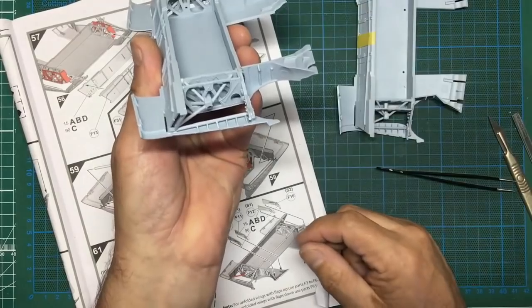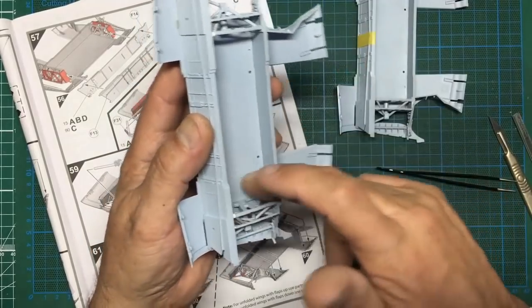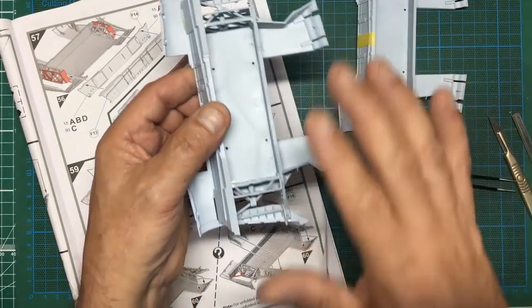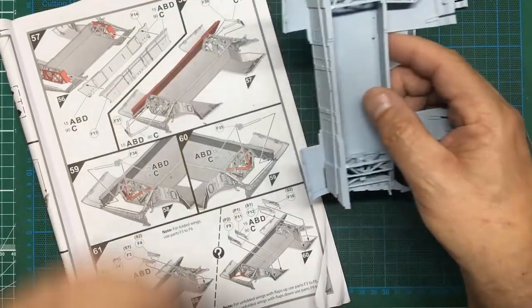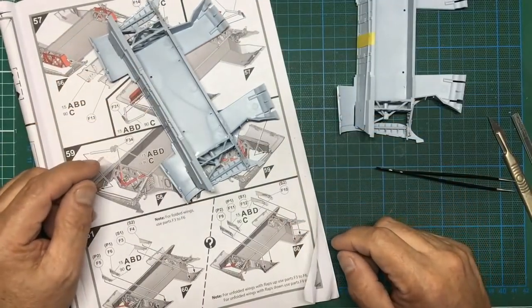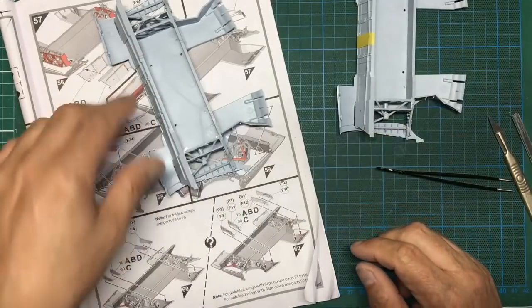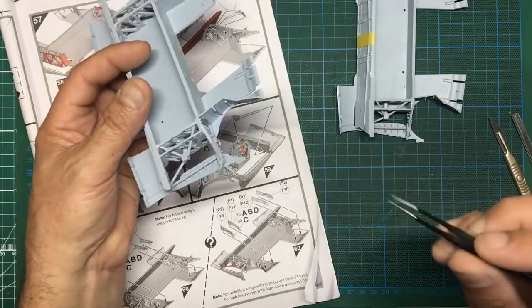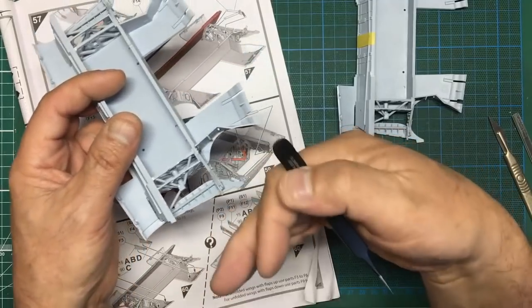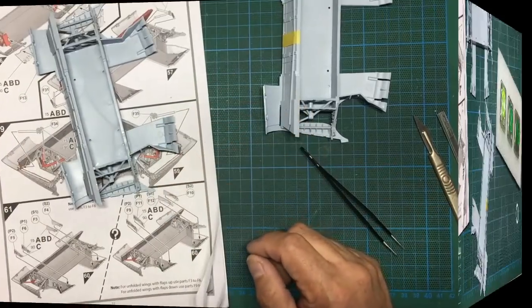There was also a fuel tank in here - Airfix haven't given us anything to portray it, so you're going to see daylight through there. I'm going to get a piece of plastic card, put it in there and paint it black, so it looks like something is in there rather than just a hollow space. I'll measure it up and glue it in after painting it black. I also need to find out whether this area would have been sky - the inside of the wing fold might be zinc chromate, I'm not sure.